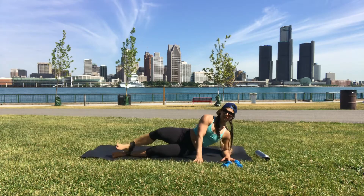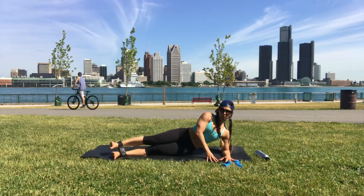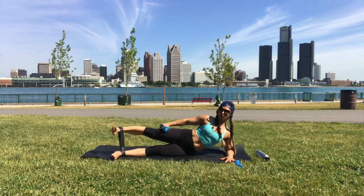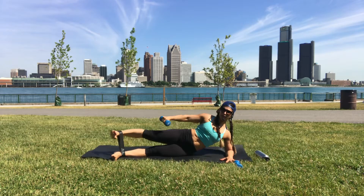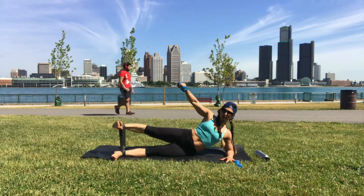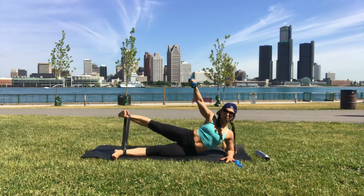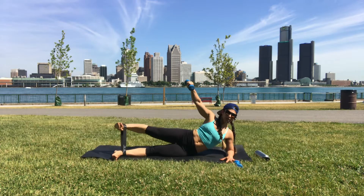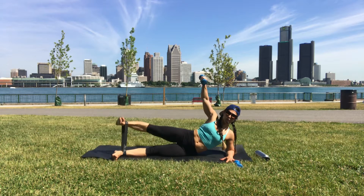Left elbow underneath your shoulder — we're pushing out of the elbow. Right leg is up, right hand has the dumbbell. Inhale to start, toes are in, then exhale arm up, leg up, inhale down. It's not just a right-side exercise — the left side is also working. The left arm is working, the left outer foot is working. Lift your kneecaps. Exhale when you go up for power.